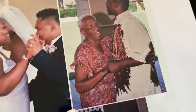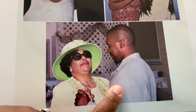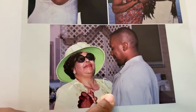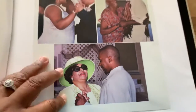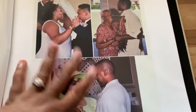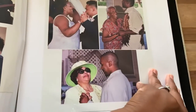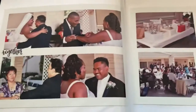Our Aunt Pearl, my cousin John — who passed at 38 from a rare form of cancer but gave his life to Christ, hallelujah — and our great-aunt Edie, who passed January 1st, 2020 at 101 years old. I miss her so much. Seeing this page reminds me not to take life for granted.